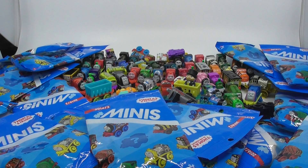Hey guys, welcome back to our channel. Now we're going to be opening Thomas and Friends mini pack again. So now let's let our little assistant Ashley pick a pack. You want to pick one, Ashley?